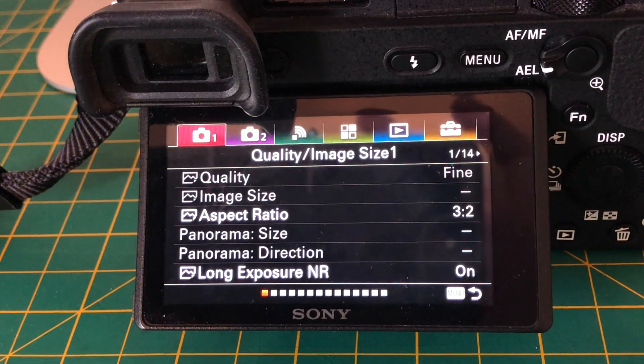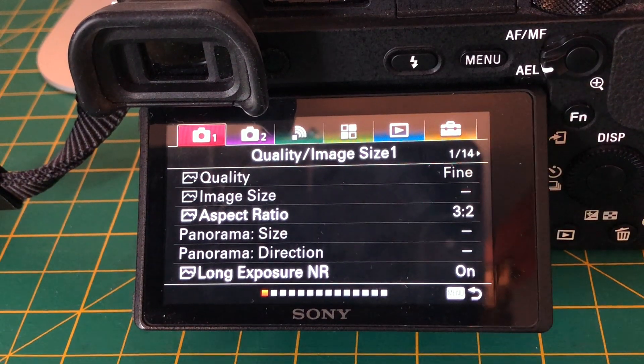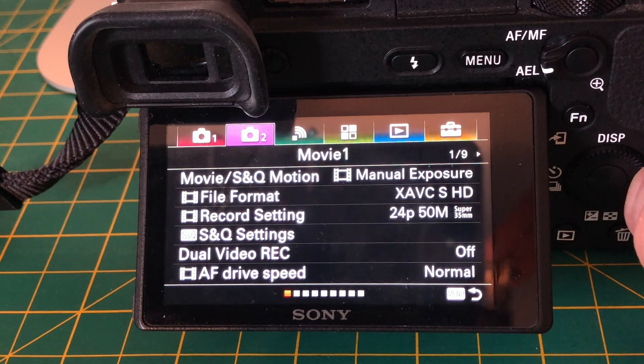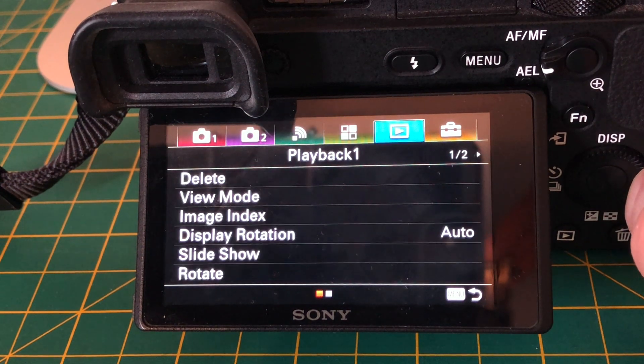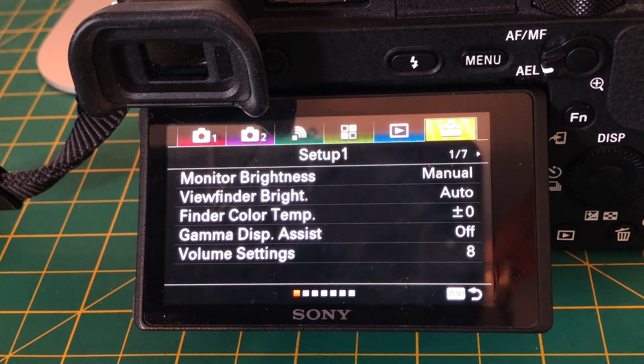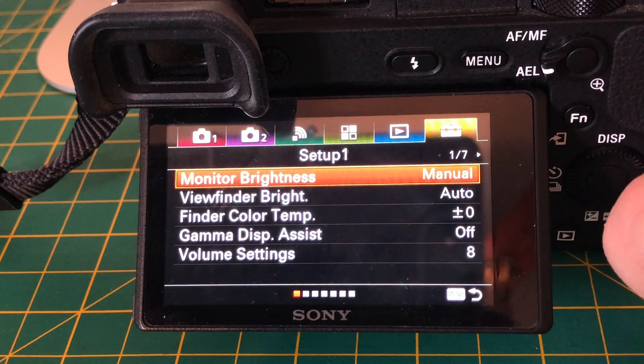When you hit the menu button on the back of the camera, it's going to bring up six other menus on the screen, and each menu is kind of like a filing cabinet. Within each filing cabinet are subfolders. For instance, folder six has seven subfolders. There's a huge learning curve — you almost have to take a class to learn how to use each folder, what's within each folder, and how each folder affects the camera. It's very convoluted.